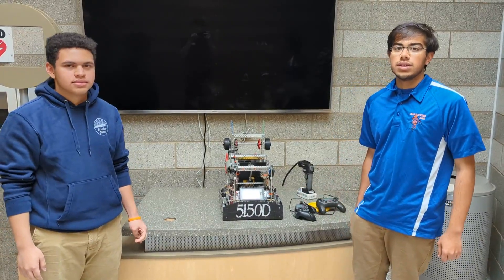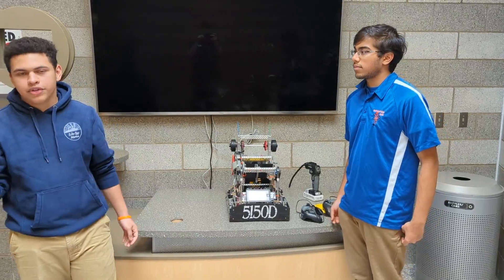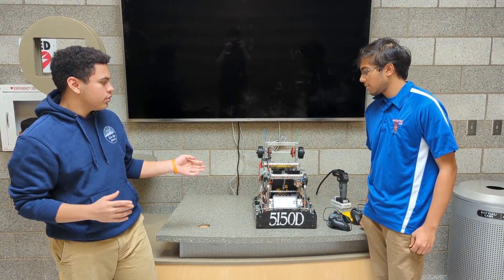Hey guys, I'm Chargo from T150D. We were parts division champions for high school this year. I'm Arthur, head programmer for T150D, and this is a little bit of an explanation of our World Tour 1 robot.